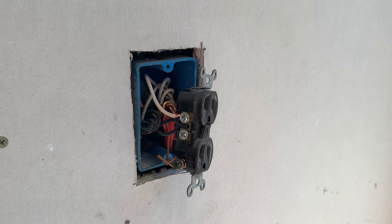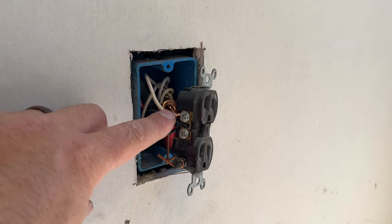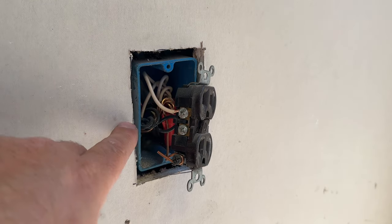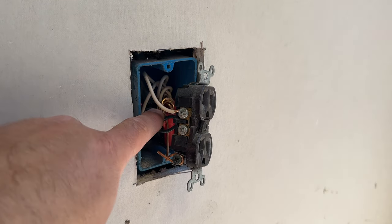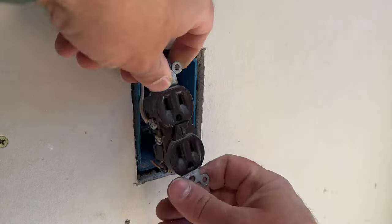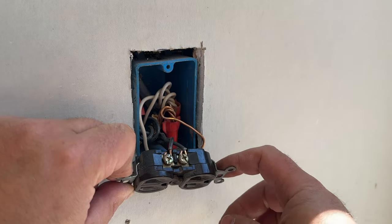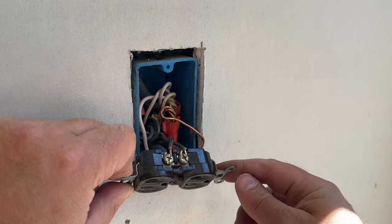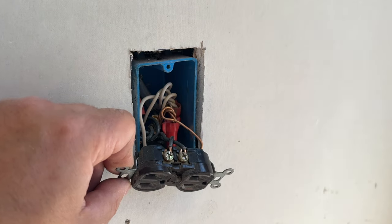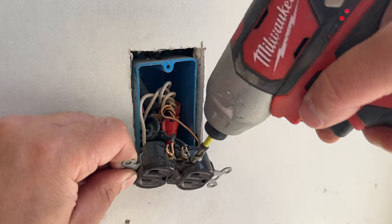The first thing we notice is that this wire is stripped quite a bit back. Thankfully it's going the right rotation, but we'll discuss that in a few minutes. This has the potential to touch one of these ground wires. As a general rule of thumb, you don't want your wires exposed that much — you want the insulation to go right up to that screw, not under it, but not too much.